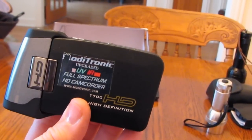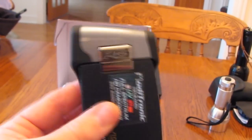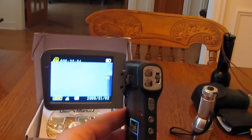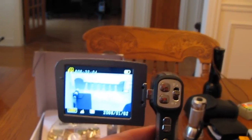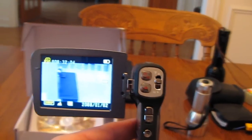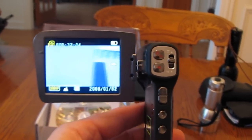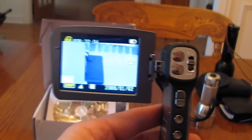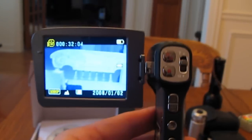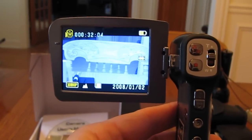I did some tests and it really does block out the normal light spectrum and brings in the UV and infrared spectrum. I'll show you a demonstration of this camera in use. Here's the camera opened up — you have controls for zoom, start and stop controls, and full menu options for changing the type of light and the quality of the video. Video in normal light looks kind of purplish-blue in color.